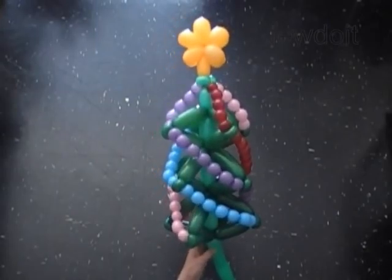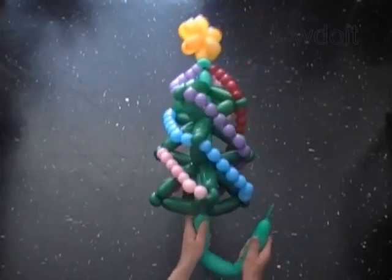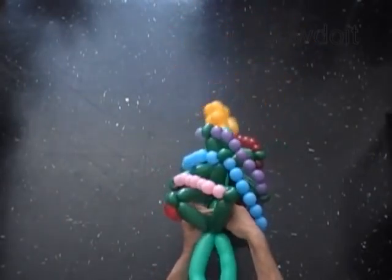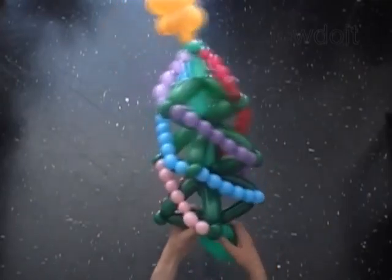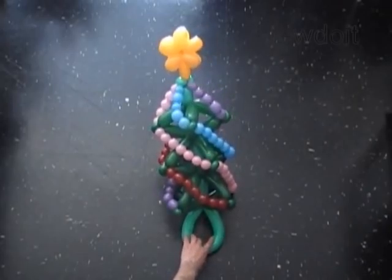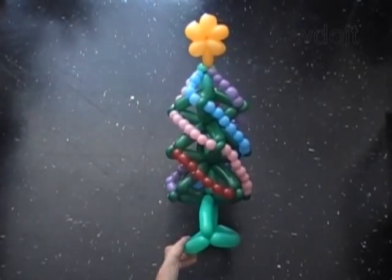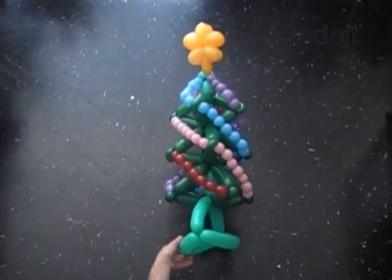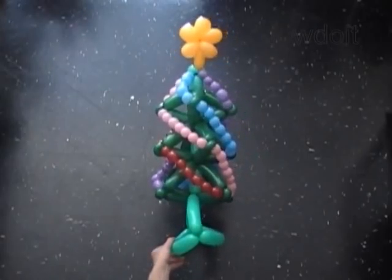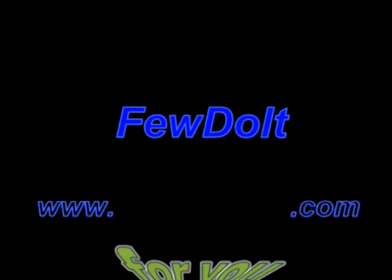That's it — now the Christmas tree looks really pretty! You can use the last bubble of the trunk as a handle to carry it around, or attach the Christmas tree to a headband or a base to hold it. Have fun and Merry Christmas! Take care — bye!